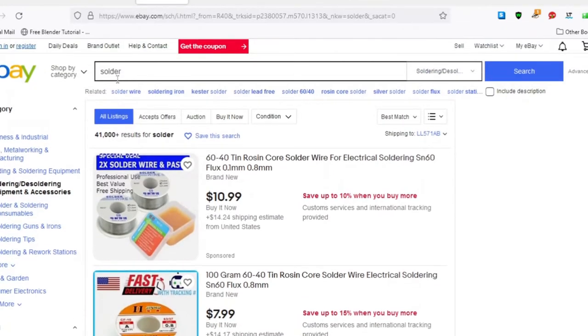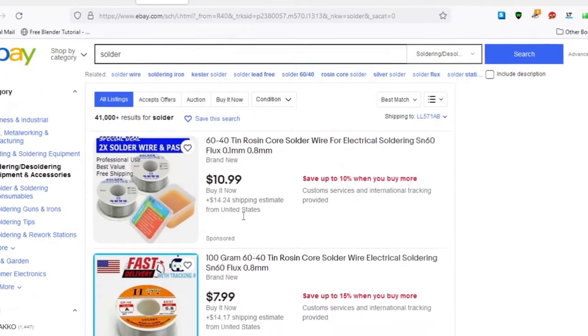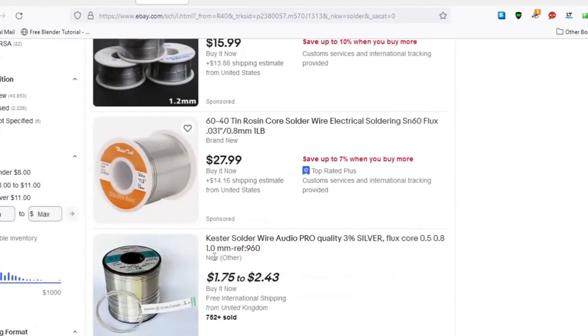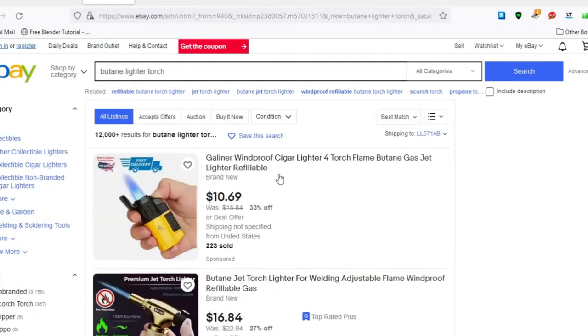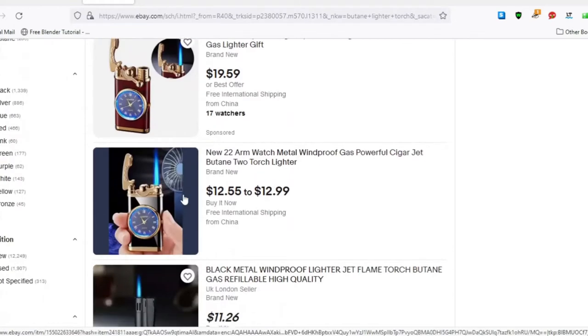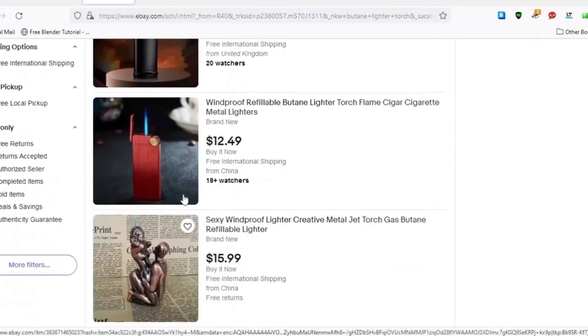Solder is something that we need when we're making things like this. A roll of solder is quite heavy — it's basically lead. And it can have a lot of postage on there, but it's available nevertheless.